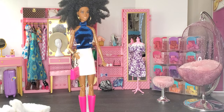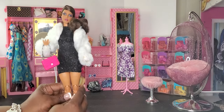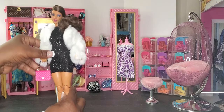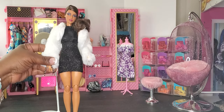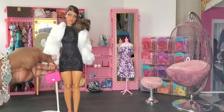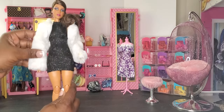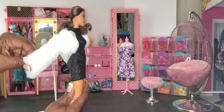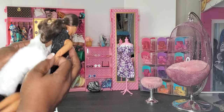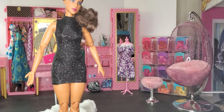This is the first outfit from that set. Let's move on to the second one — the sparkly dress, which comes with a white fur coat. What I like about the fur coat is it's lined on the inside, which is so nice. On this doll the dress does fit — it's a little short and a little snug, but she looks great in it. I paired her with some pink heels. Every doll should have a little black dress, and why not have one that's sparkly?